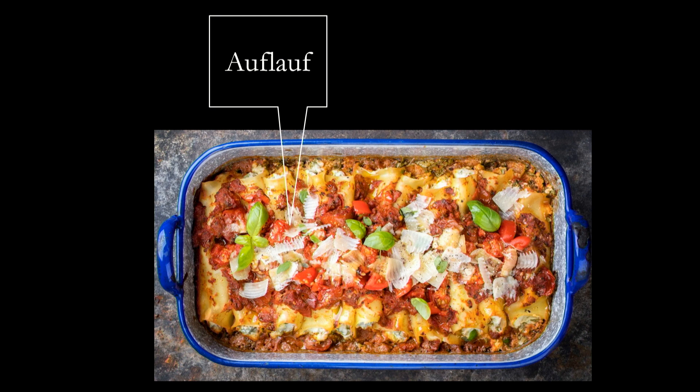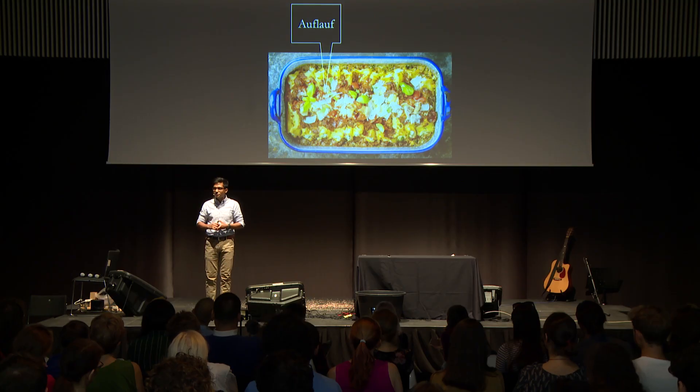An auflauf is basically made from the leftovers — leftover ingredients of the previous night. It's a very interesting dish because you're mixing five or more ingredients in more or less equal quantities. And this is a very non-traditional way of preparing a dish.